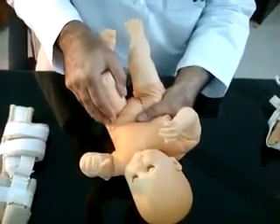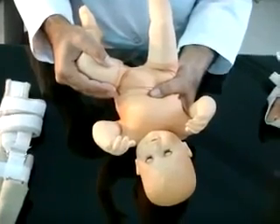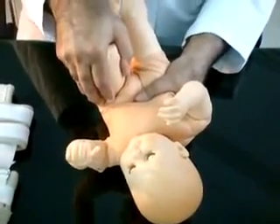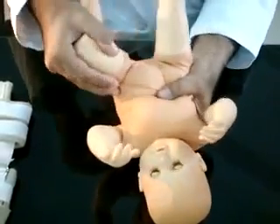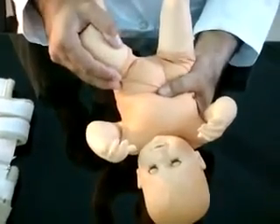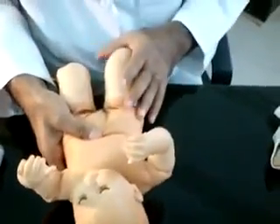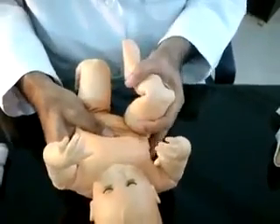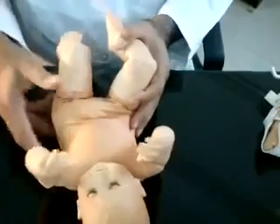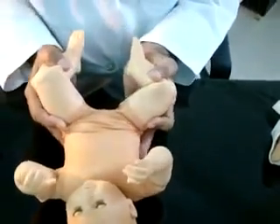Relocate the hip with the Ortolani maneuver, then repeat the test with Barlow's maneuver. Dislocation and relocation with this maneuver indicates the presence of a dysplastic, dislocatable hip. The test is then performed on the other side using the same stabilization. When both hips are dislocatable, the test should be performed on both sides simultaneously.